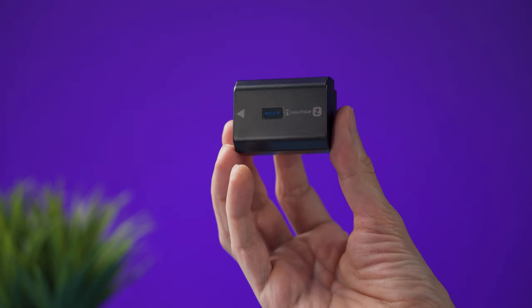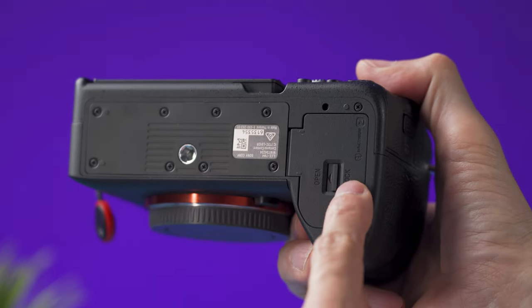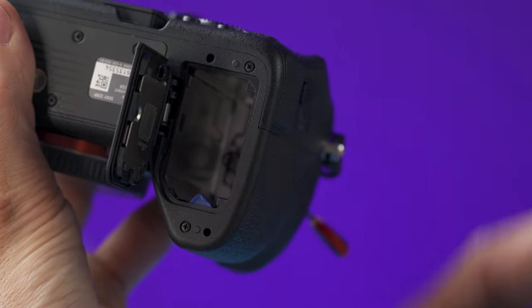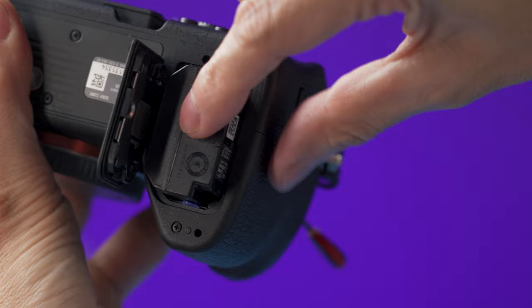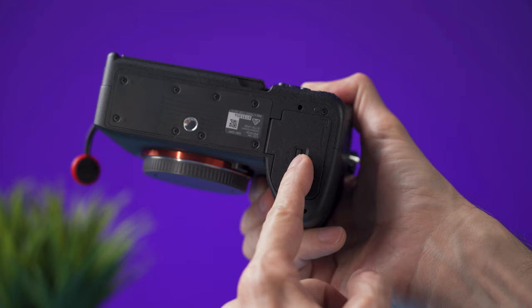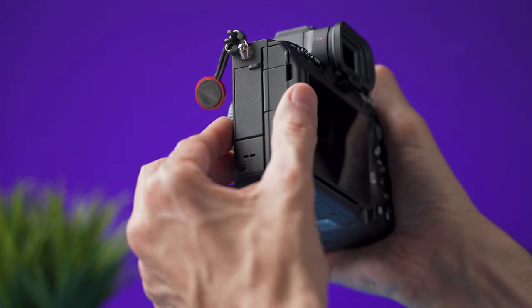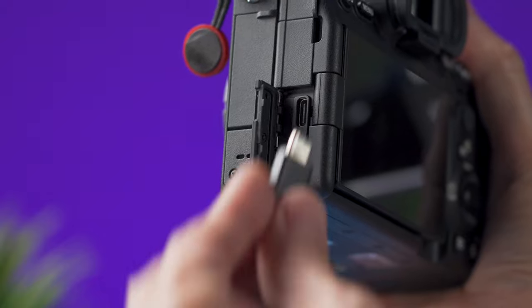After you take everything out from the box, the first thing to do is to insert the battery. At the bottom of the camera, slide the switch on the camera cover. With the battery, push this blue lever to the side and then push the battery all the way in until the blue lever locks it in position. Close the cover and slide the switch to the lock position. Use the power adapter with the supplied USB-C cable, and on the left side of the camera open this cover and connect the cable to the USB-C port.